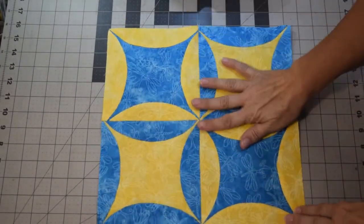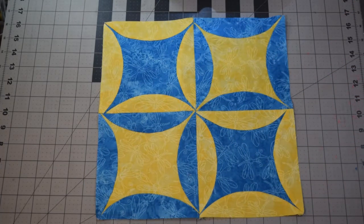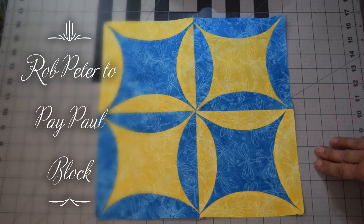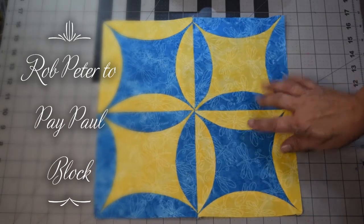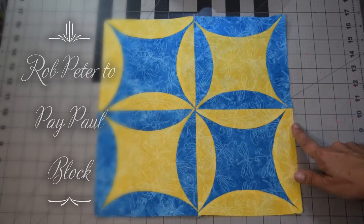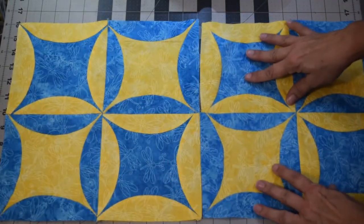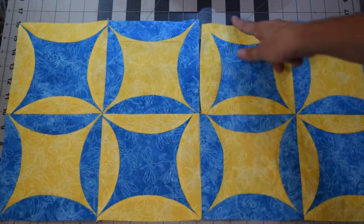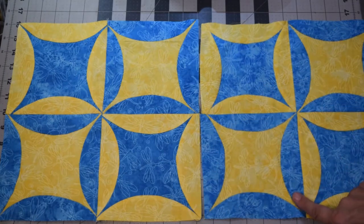I have now completed the Rob Peter to Pay Paul Quilting Block of the Month for August 2020 for the Quilting Block of the Month Facebook group. You can start to see where the curves are forming circles. Add another row and you can see the circles even more clearly. Depending on how many blocks you put together, you can make a whole quilt out of it.